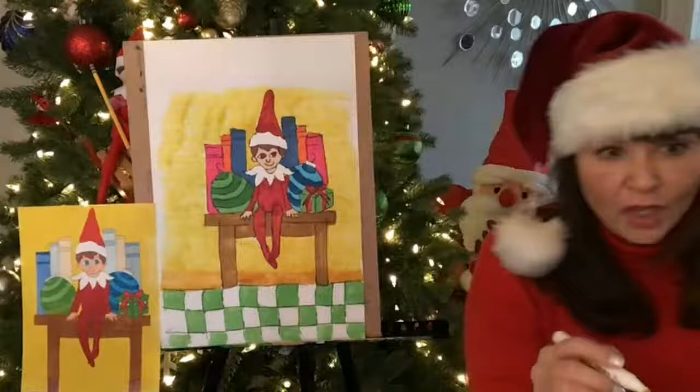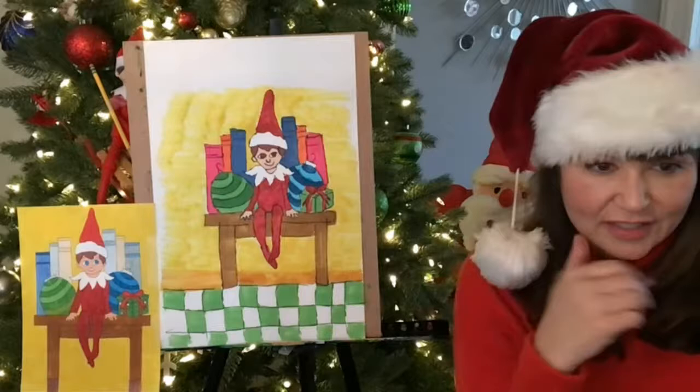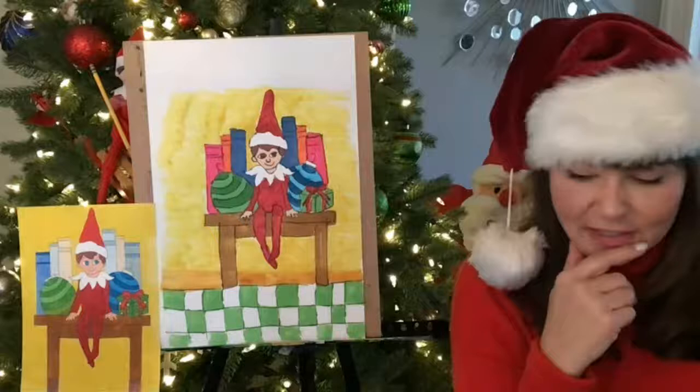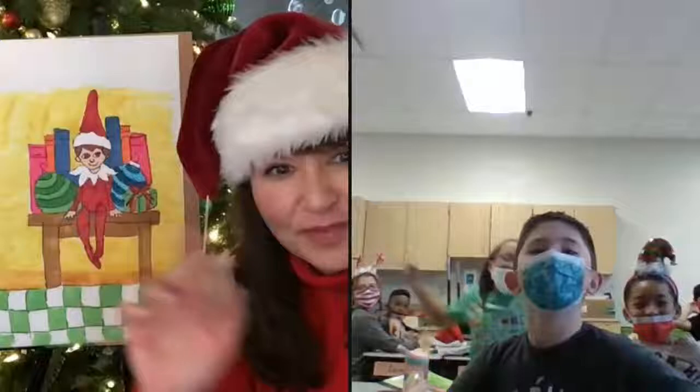So we have Mrs. Bittner's fourth graders in Willoughby. Wave at me if you guys want to share some of your artworks. I can see you guys — just wave like this if you want to show some. Do you guys want to share some of your artworks with me? Okay, now I see you. All right, hang on, I'm going to pull you up. Hi guys — hold up your artwork. Can you hold up your artwork? Show me your Elf on the Shelf. I want to see your pictures.